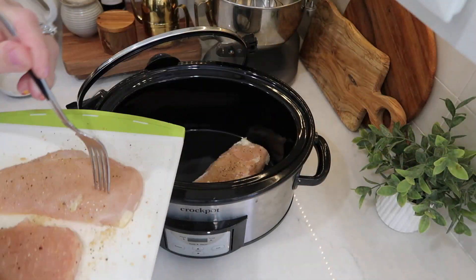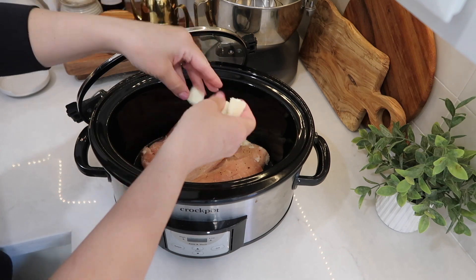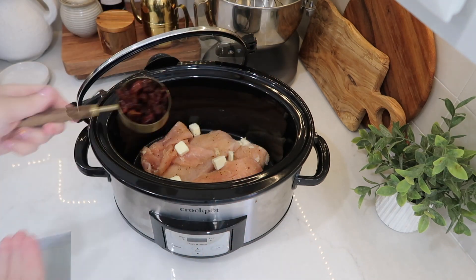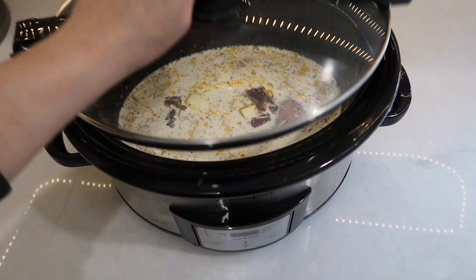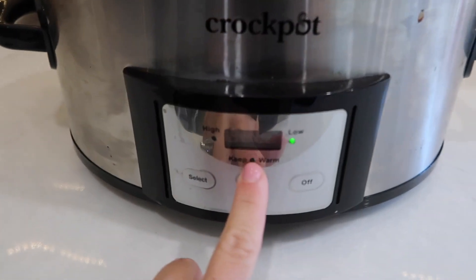I then got my chicken breast added into my crock pot, where I added in two tablespoons of butter that I had cubed up and sprinkled evenly over the chicken. Then I added in a third cup of sun-dried tomatoes that I gave a good rough chop to, poured my creamy liquid mixture all over that, put the lid on, and set it to cook on low for six hours.